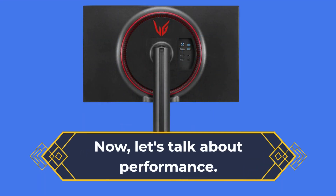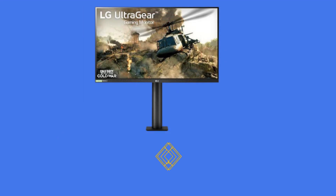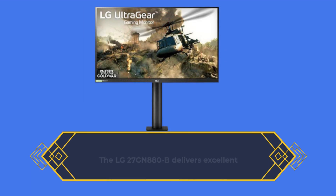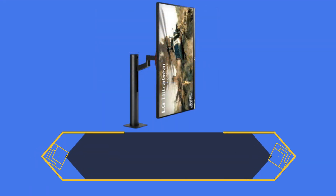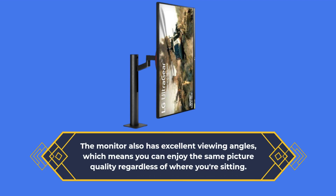Now let's talk about performance. The LG 27GN880B delivers excellent performance, with vibrant colors, fast response times, and no noticeable lag or stuttering. The monitor also has excellent viewing angles, which means you can enjoy the same picture quality regardless of where you're sitting.